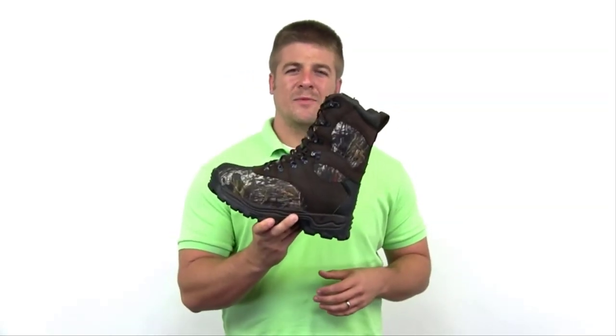This is an overall great hunting boot — great for late season once the cold weather sets in. Go out and buy the Sport Utility Pro.